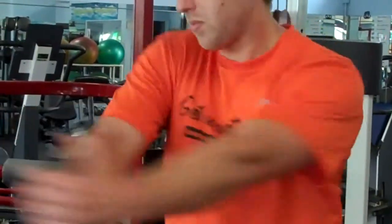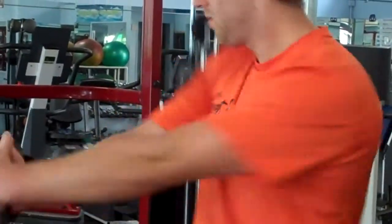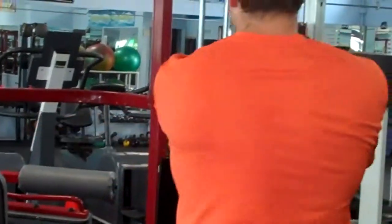Then, once you get that first minute done, you're going to turn around and switch to the other side. Again, knees bent, stomach tight, good posture, and you're going to twist for one minute, as many repetitions as possible.